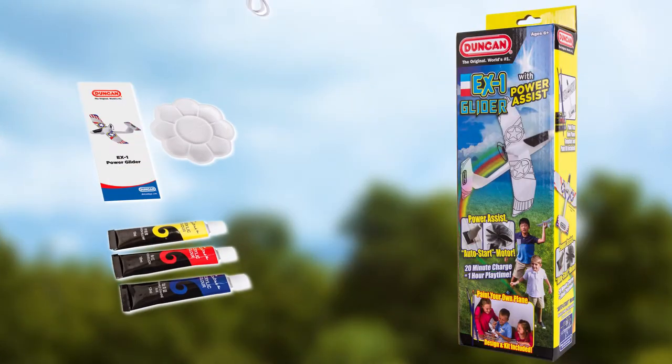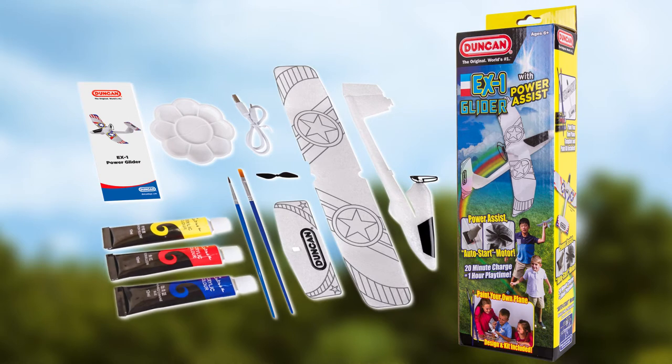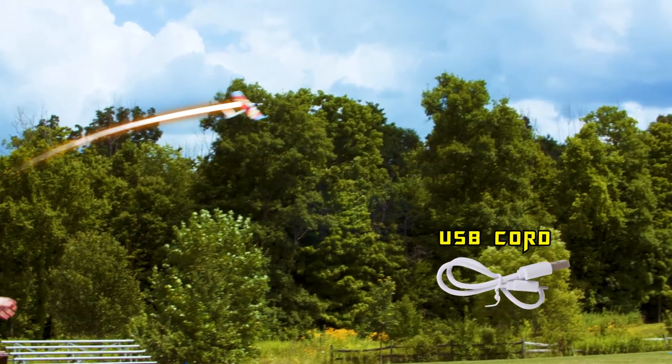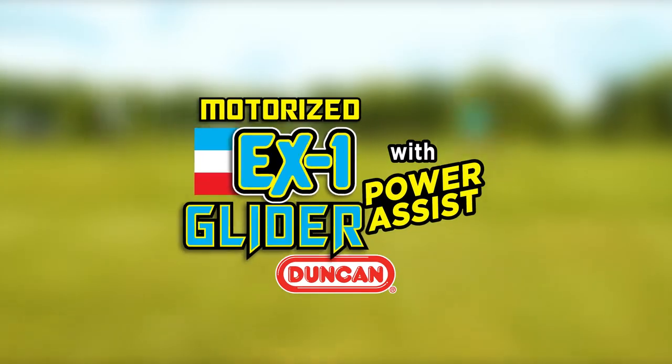The EX-1 Glider Kit includes everything you need: paint, brushes, and even an extra propeller. And you can recharge it with the attached USB cord. So hurry and get yours now!